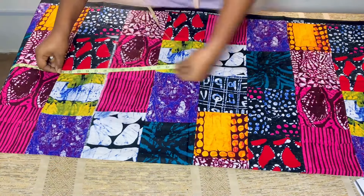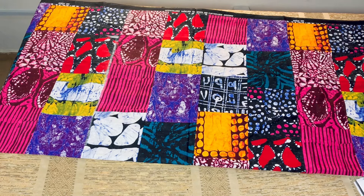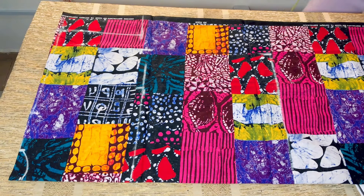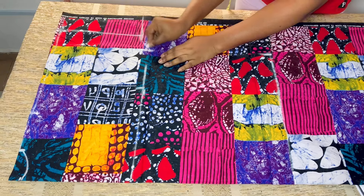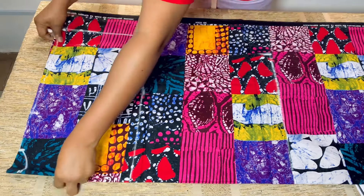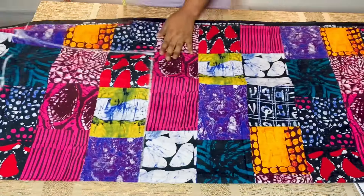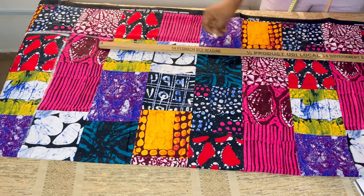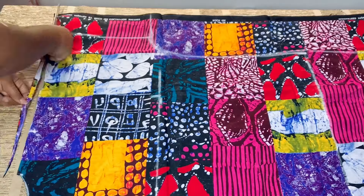I'll measure from the shoulder to the full length of my client, then add extra two inches for folding allowance. For the down part I divided the hip by four, marked it, and added extra five inches instead of six. Once done, I'll go ahead and connect all the points together, then from the hip use my straight ruler to mark a slant line from the hip to the bottom. Then I'll go ahead and cut it out.